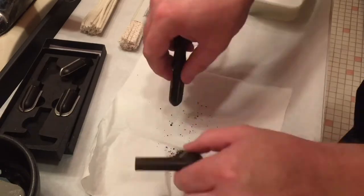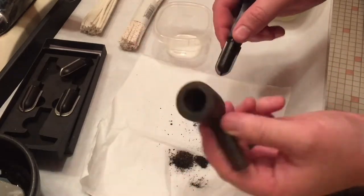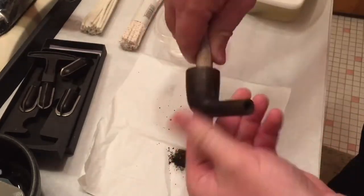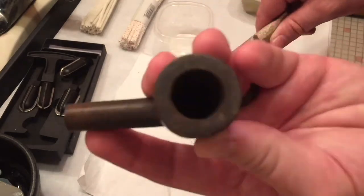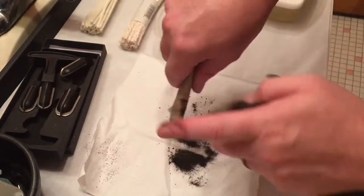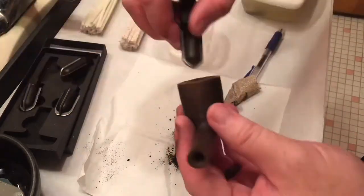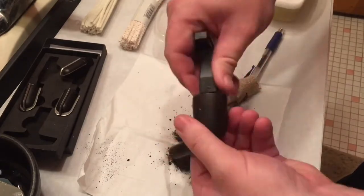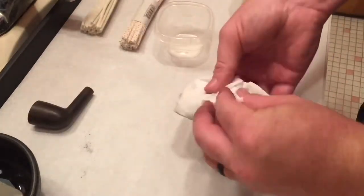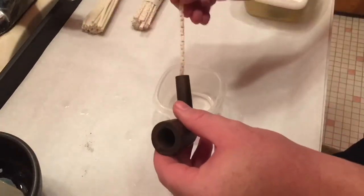And now I'm reaming the bowl. Whenever I'm cleaning up a pipe, I like to ream all the cake out — get all the cake out. That's just sandpaper wrapped around a pen to try to get it just about down to bare briar. I like to start anew and try to get every bit of, or at least as much as possible, the ghosting and prior flavors out of there.